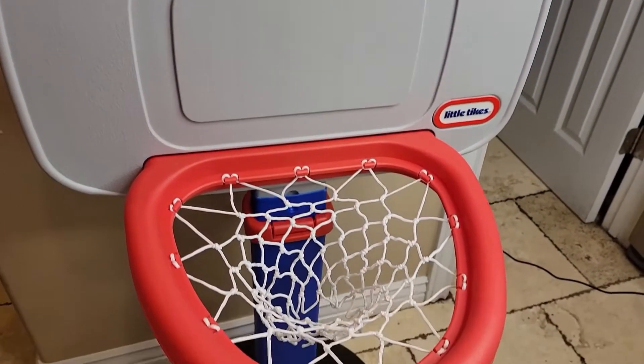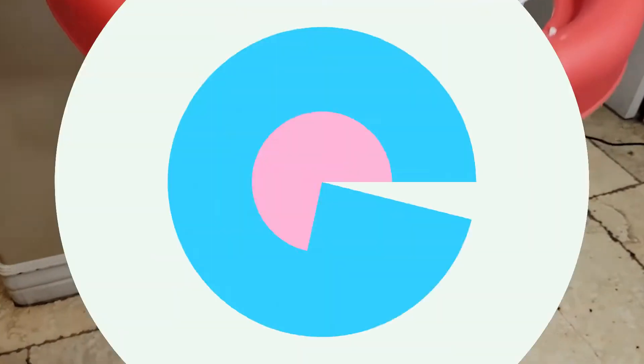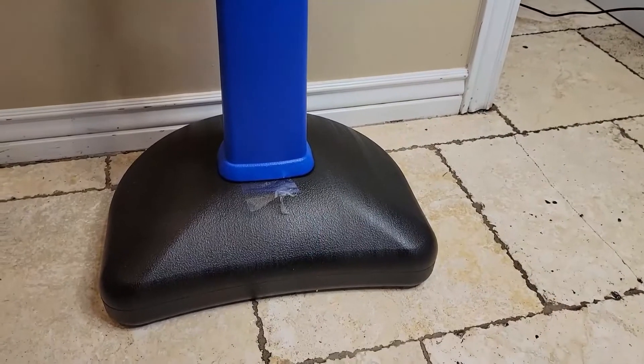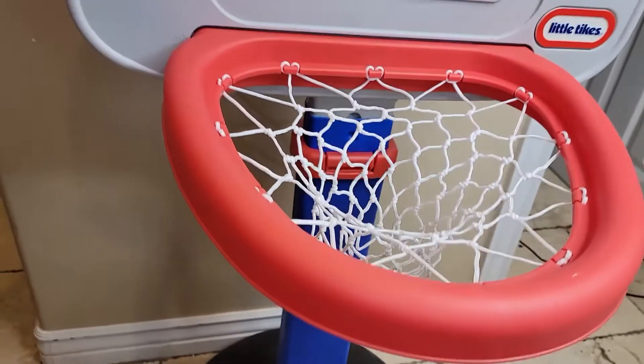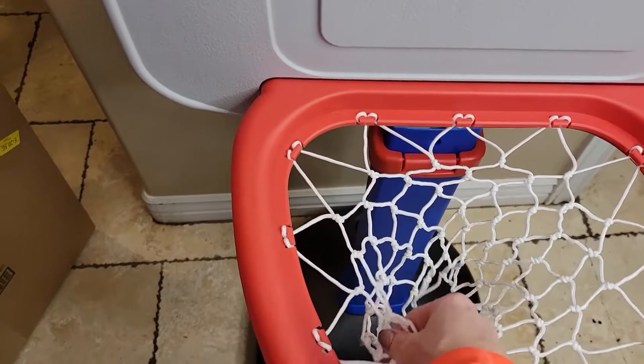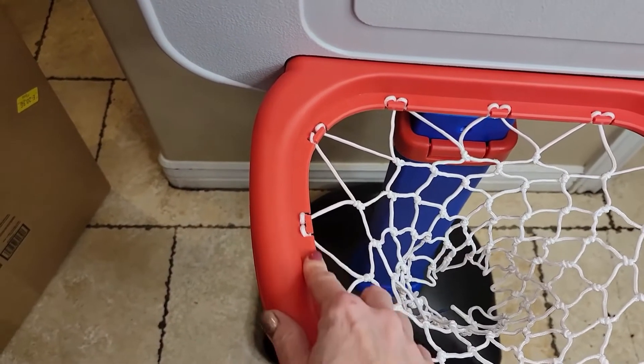I just finished setting up my little boy's new basketball hoop — he's getting it as a present in a few weeks. Setup was a piece of cake; in fact, the hardest part was just putting together the net on these little grooves right here.